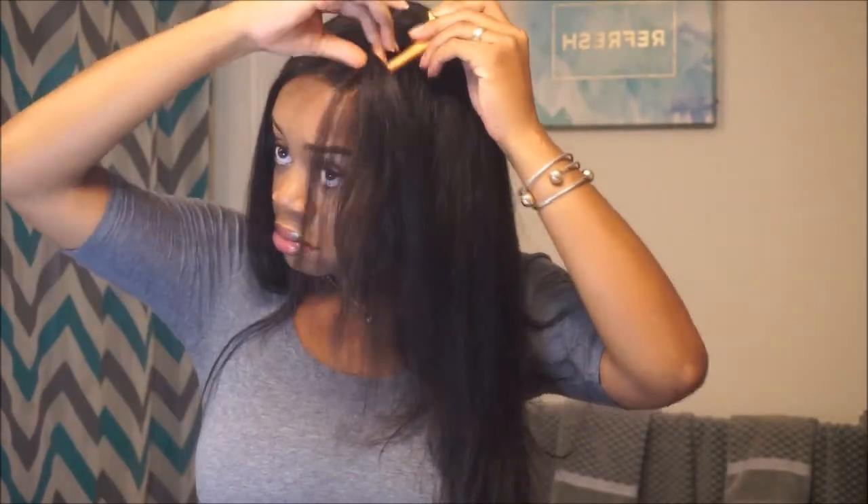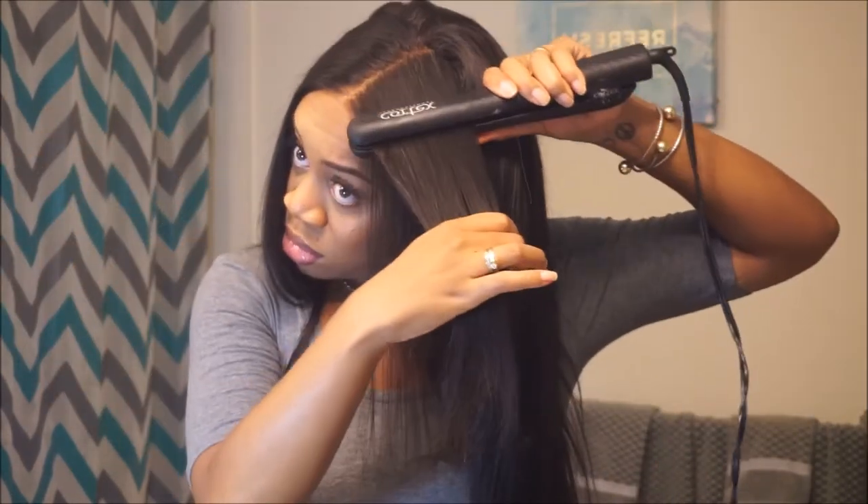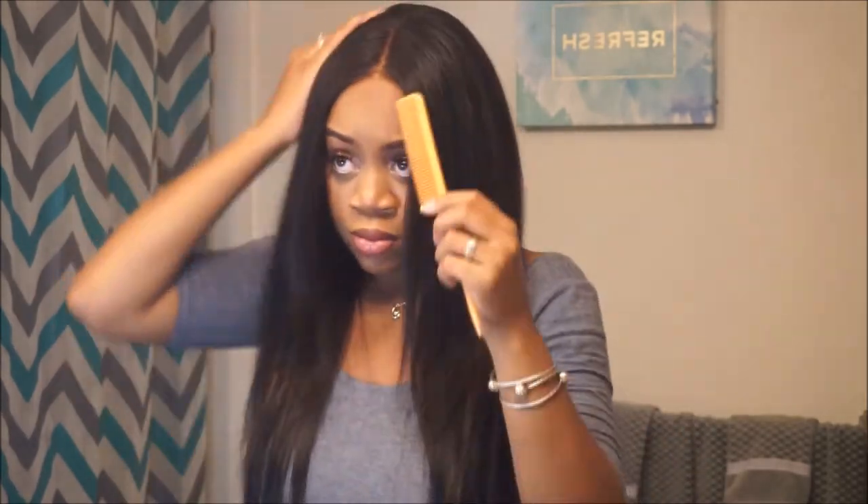Comment down below and try to guess what song I was listening to — clearly I was feeling myself! Once I have it all flat ironed I comb it out, make sure it's all smooth, and fix any parts that need to be fixed. You guys can see this hair is really pretty.